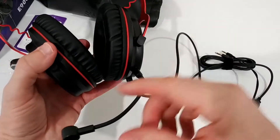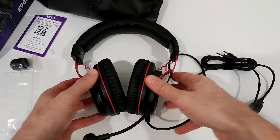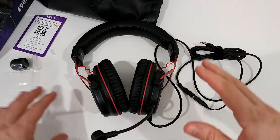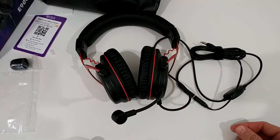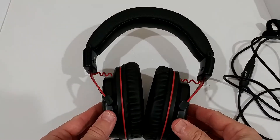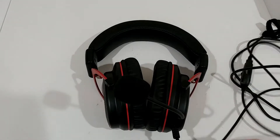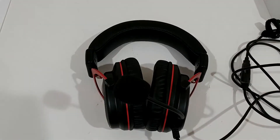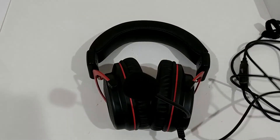Let's find out how this works - I'm going to listen to music and make a test recording with the microphone, and then I'll let you know everything. I'm back after testing this headset for about one hour. I was listening to different sound sources and tested the microphone.